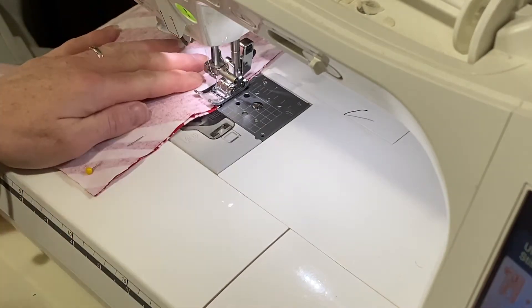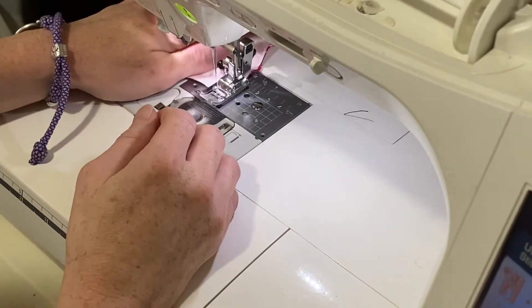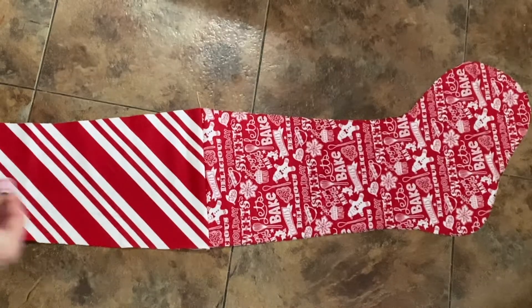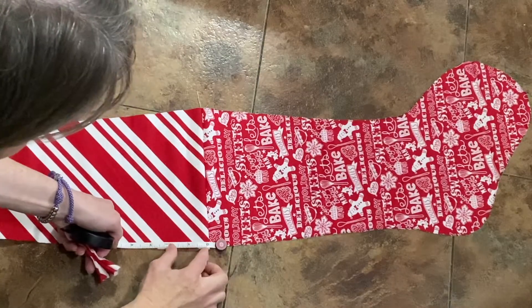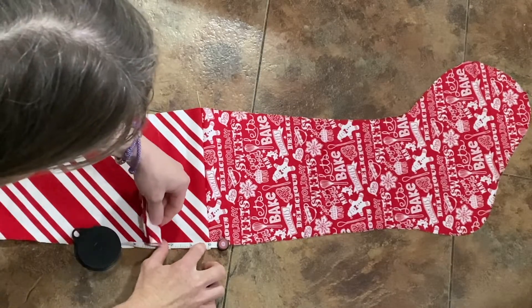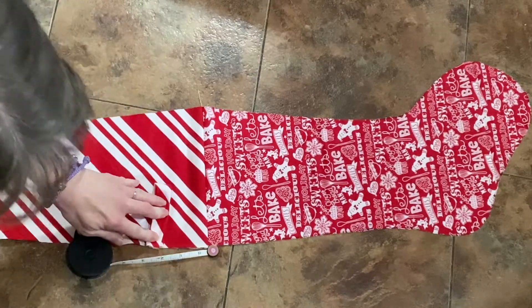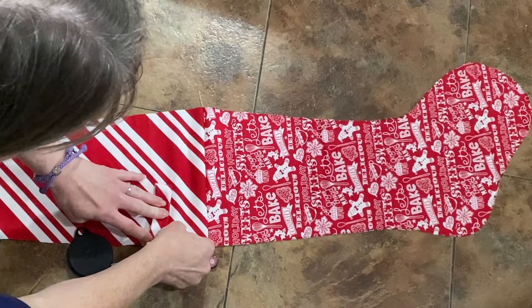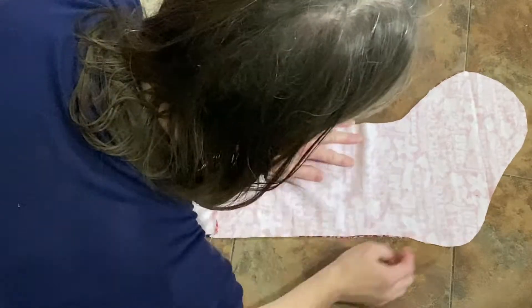Once that's done, the instructions say to iron the seams open. I just did a press open — basically using your thumb and running it across the seam. Once you have those completely flattened, you lay one pattern on top of the other and measure down three inches from that seam. That's where you're going to stick the loop. You'll take the loop and lay it on the backside of the stocking on the inner fabric, angled up towards the top seam, so that when it's sewn and flipped inside out, it'll be aiming up.